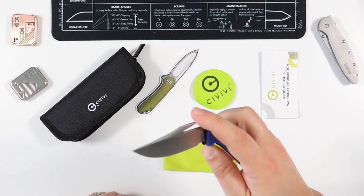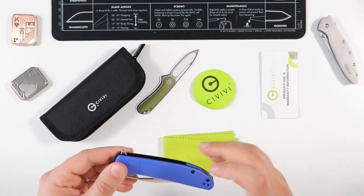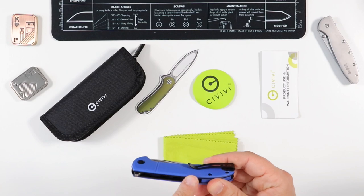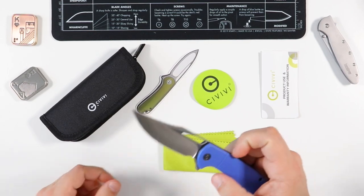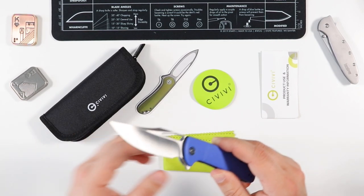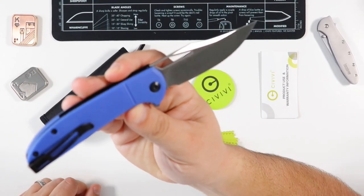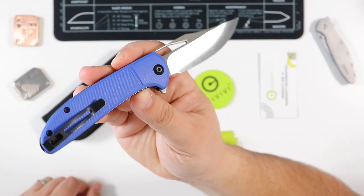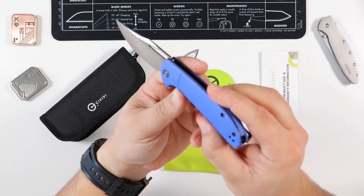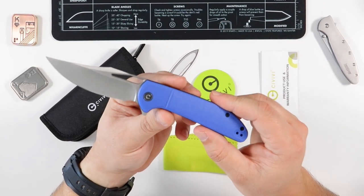Just a quick summary: FRN scales in blue — I like them in blue because I don't have any blue knife up until this point. The liners and pocket clip are black. This is a satin finish 9Cr18MoV blade. Let me give a little bit of exposure to the light on both sides — one very sexy knife right there.